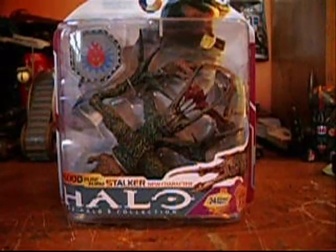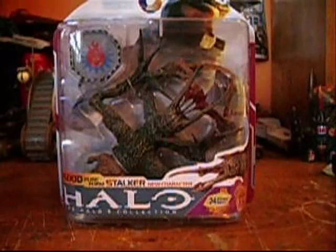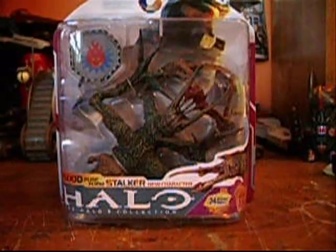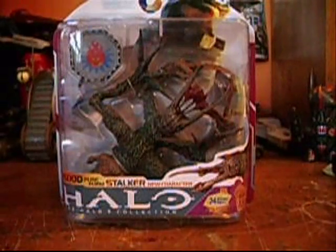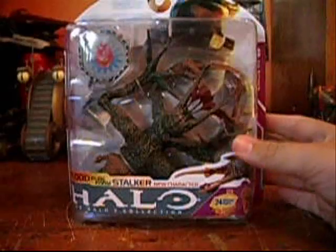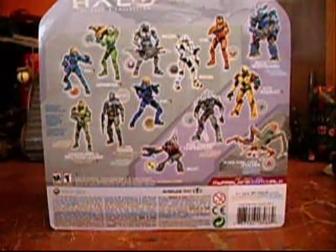Flood Pureform Stalker — this is a completely new figure, it's pretty large. He comes with an incineration medal, nothing else though. Pretty decent sized figure, packaging — it's pretty heavy too. 26 moving parts, and it comes with 30 Halo points.